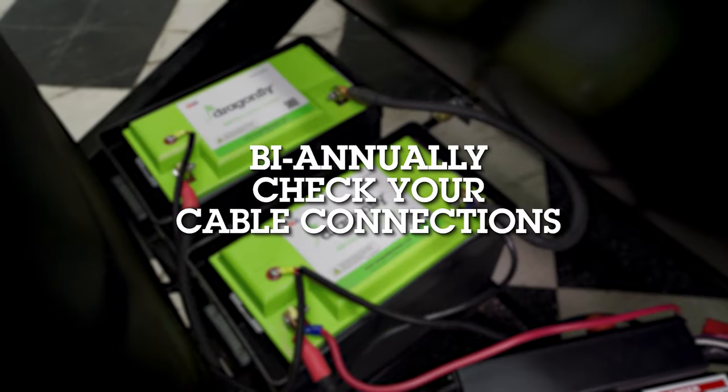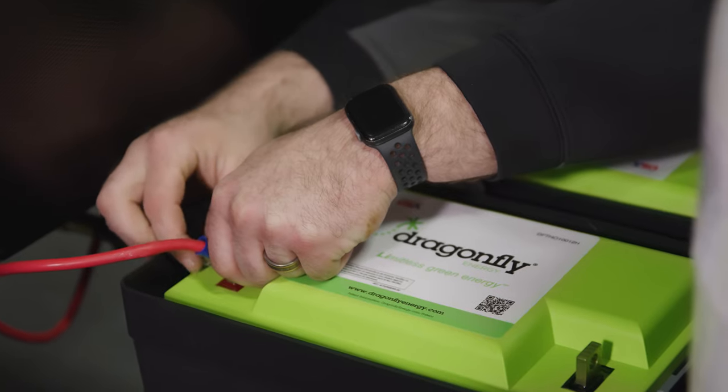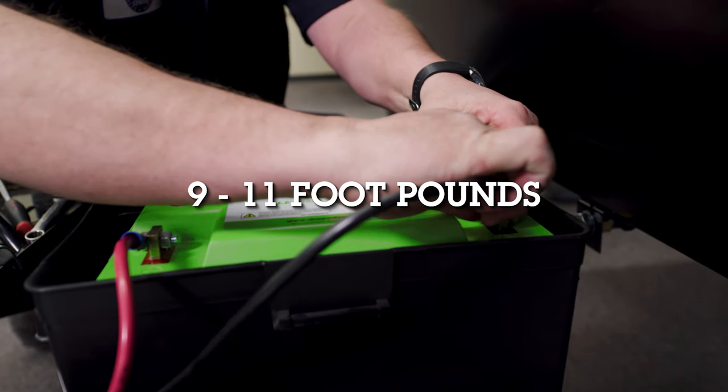Biannually, check your cable connections to make sure everything is nice and tight. When checking connections, the nuts and bolts should be torqued between 9 and 11 foot-pounds.